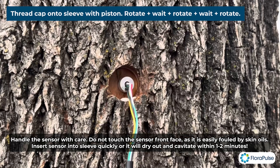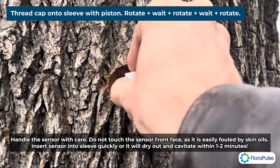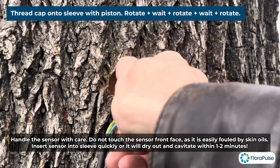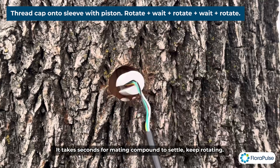If threading gets difficult, you can use the piston again — the piston makes everything easier. So just rotate it with the piston until it stops rotating. You want to wait a little bit because that gives the kaolin mating compound some time to settle.